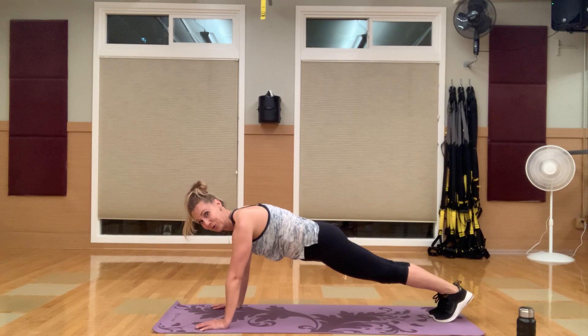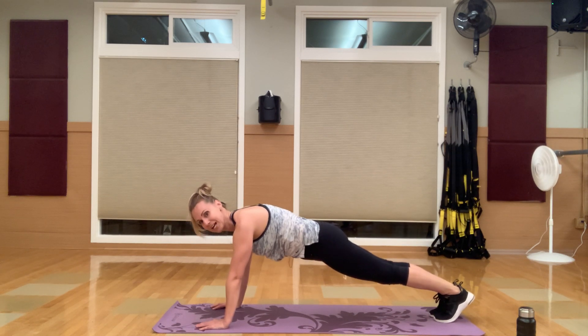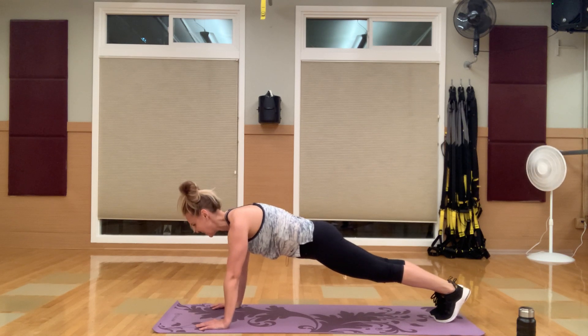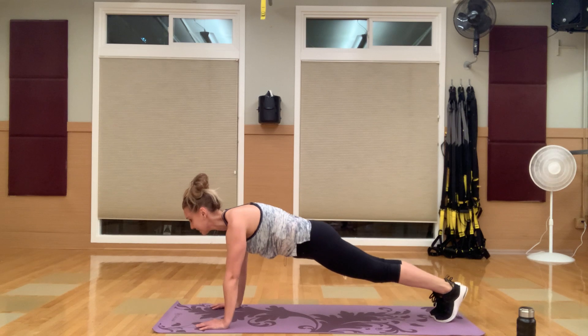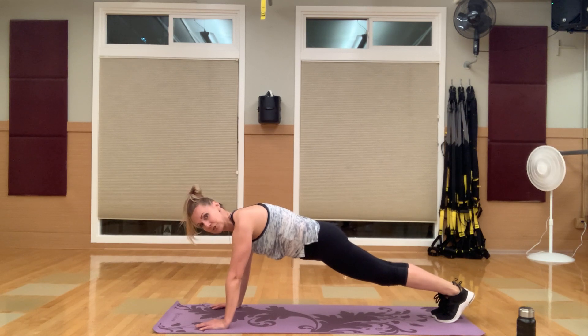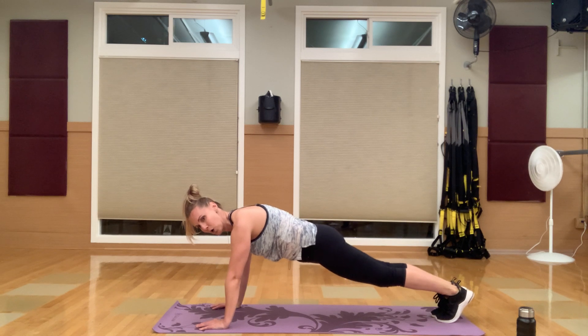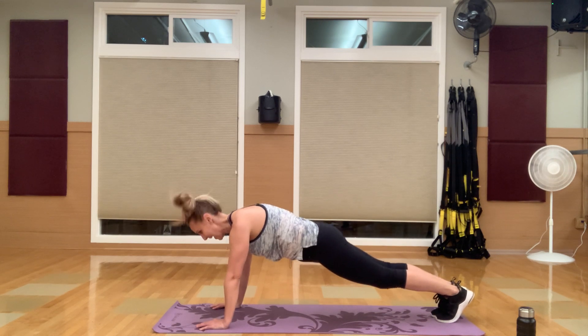Now you're here — you're going to hold the plank for 30 seconds. Timer is on. Transitioning over into that core and shoulders. You're going to start to feel a little burn by the third round. Breathe — you guys can do this. Squeeze that core. You've almost got it.